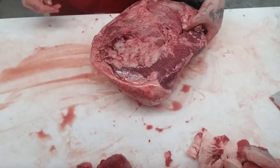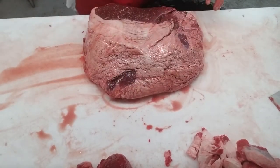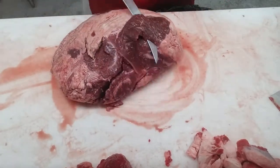You see all this gross stuff on the bottom. You flip it over where you got this big fat cap — that's where we want to start. First things first, you just want to clean it off. This meat's dark right here, so that's why I'm getting rid of it.